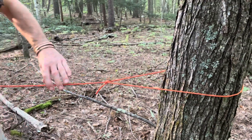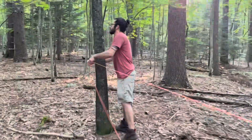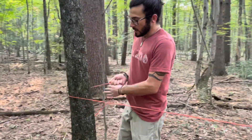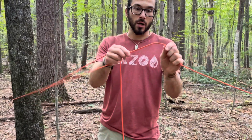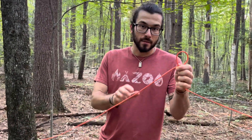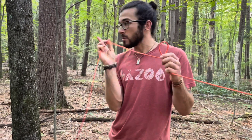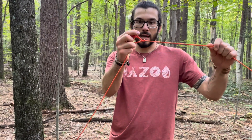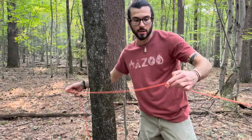That can be loose because what we're going to do is come over to this tree. We're going to make sure that it's level, bring this around, and what I'm going to do is make a slipknot. The way I do that is I make a loop, then I bring a bight — which is just a fold of rope — up through that loop. I always make sure I make the bight closer to the tree. Bring it through and tighten that loop around.